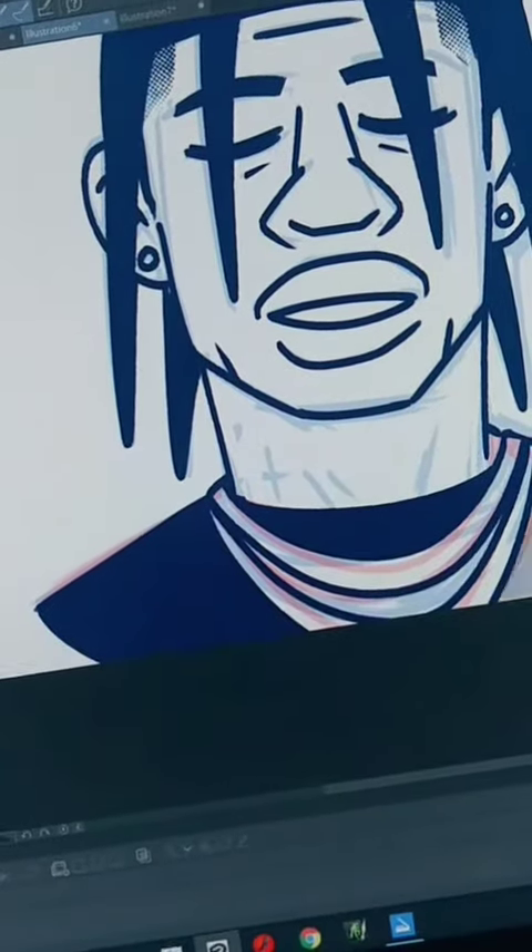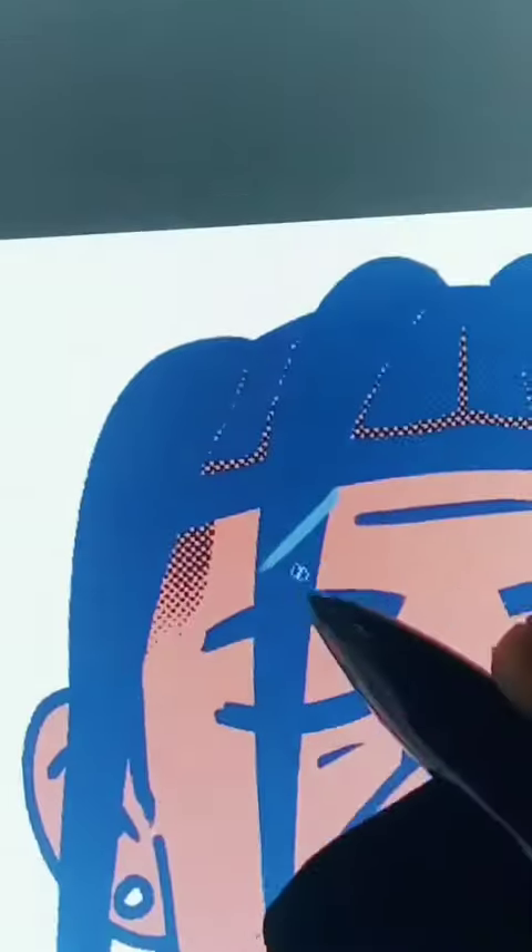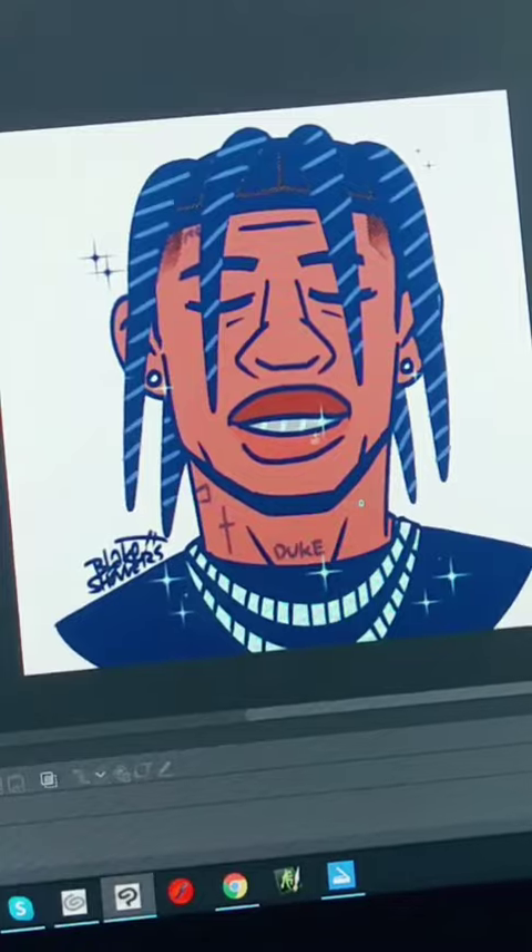Now we outline that body. Then we gotta finish the jewelry — can't forget about the jewelry. I colored my boy in and I stylized his braids, little extra flair. Thank you for watching.